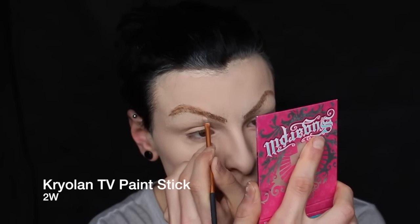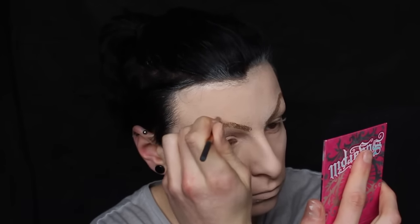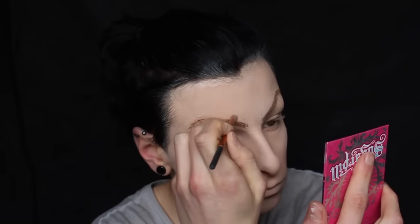As you can see, one side is a lot thicker than the other on the arch. Now we're going to go back in with 2W TV paint stick and begin to clean that up slightly, but it doesn't have to be perfect because eyebrows are twins and not sisters — and I am a thorough, strong believer in that. And I can't get eyebrows even. Who cares?